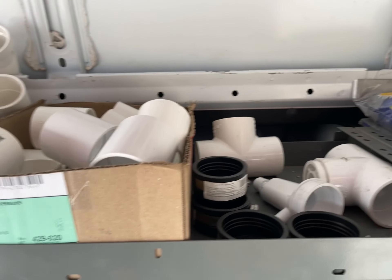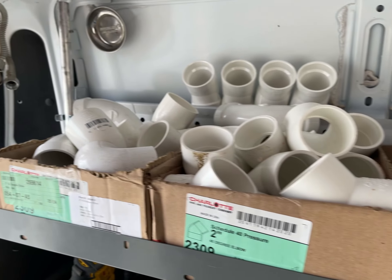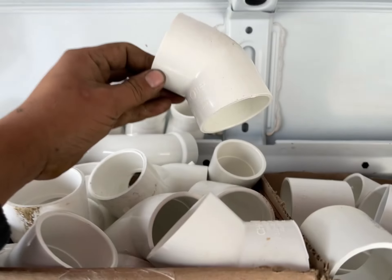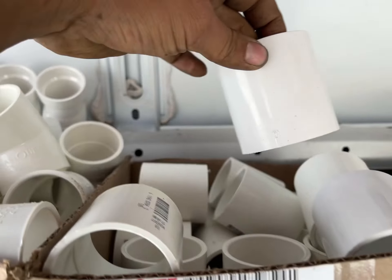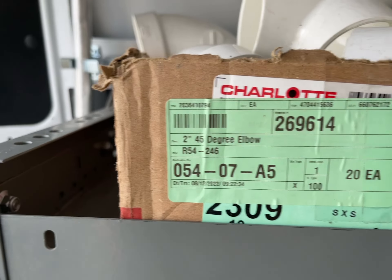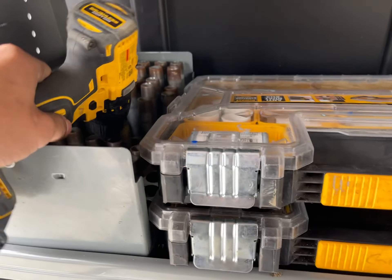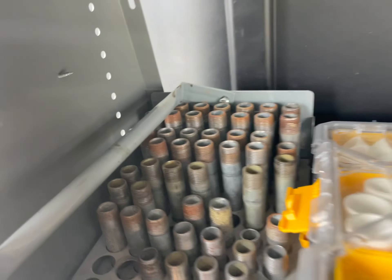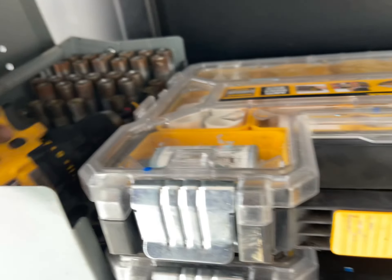Up here we have two-inch fittings. We do a lot of 90 percent unit installs so I gotta have a lot of stock: couplers, 45s — they're pretty much in their own box right there. Down here we have a little pieces of gas pipe, half inch — keep that stocked up.